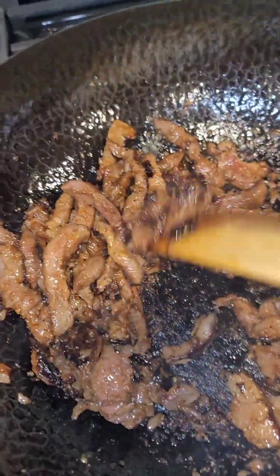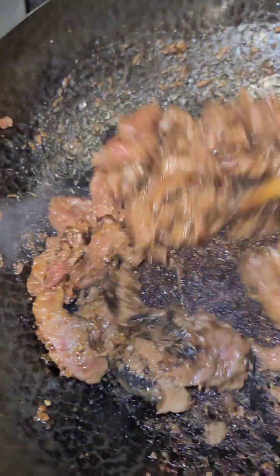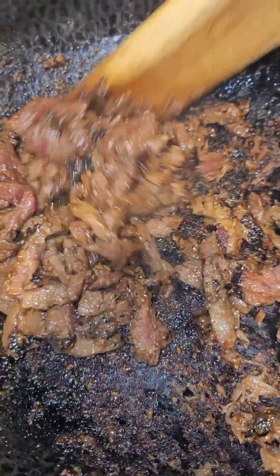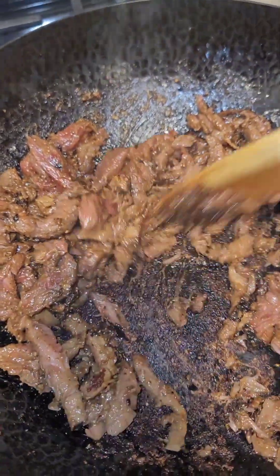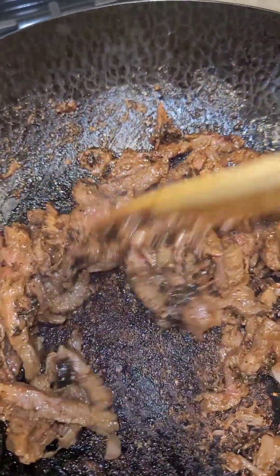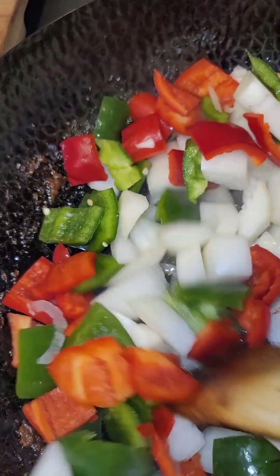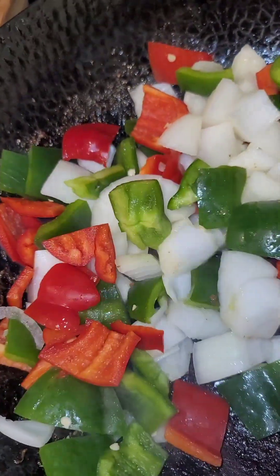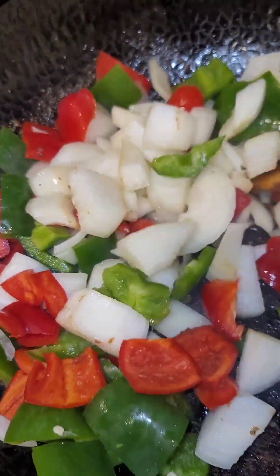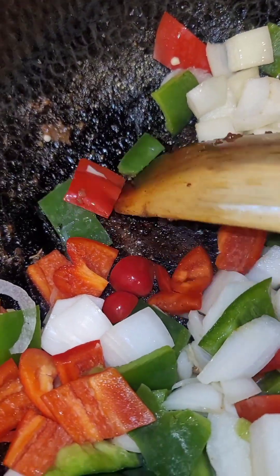Take this out and then start another batch. You definitely want to keep everything moving because you don't want that nice fond at the bottom to burn — you need to use that because that's all the flavor for this dish. Add in our peppers and let them cook down for just about two minutes because you want your vegetables to stay crunchy, and it's going to help get that nice fond off the bottom as well.